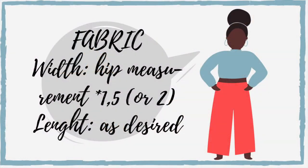The width of your skirt also depends on your personal preference. Measure around your hips and multiply this number by 1.5, or if you want a fuller skirt, by 2 or by 2.5.